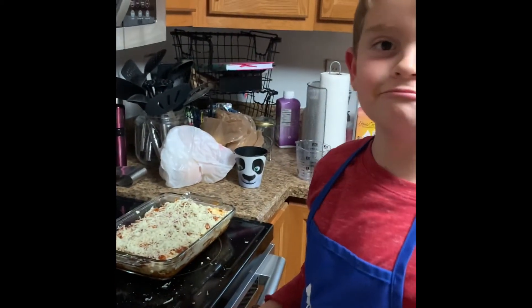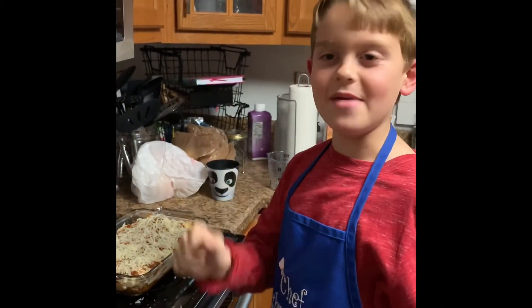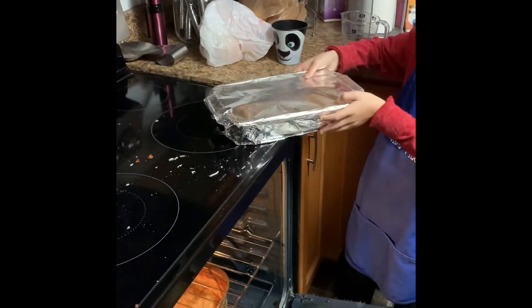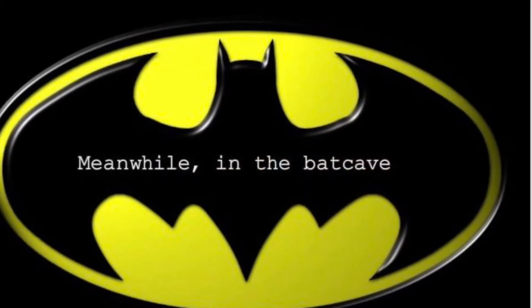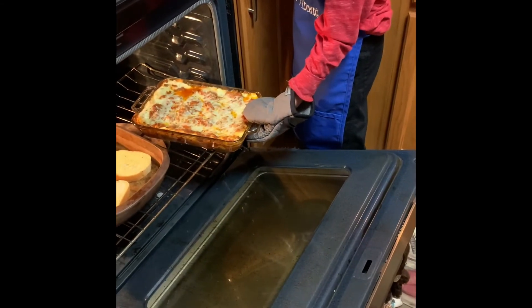We are going to put two pieces of Reynolds wrap on top and bake it for 45 minutes. We are now going to stick it in the oven. Do I stick my hand inside there? You can, as long as you don't touch the sides of the oven.